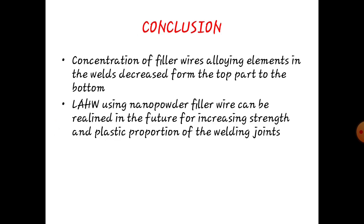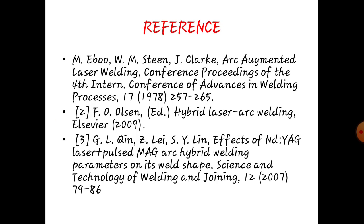Conclusion. The concentration of filler wire alloying elements in the weld decreases from the top part to the bottom. Laser arc hybrid welding using the monopolar filler wire can be realized in the future for increased strength and plasticity proportion of the welding joints. These are the references for hybrid laser arc welding.